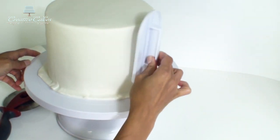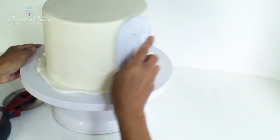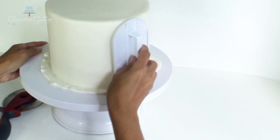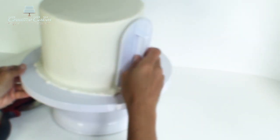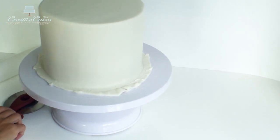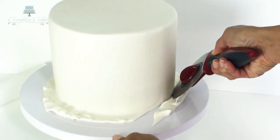What I'm actually doing is pressing down nice and hard on the fondant at the bottom. This is going to create almost a vacuum seal between the fondant and the bottom edge of the cake, and it's also going to help give a nice edge once I trim off this excess with the pizza cutter.